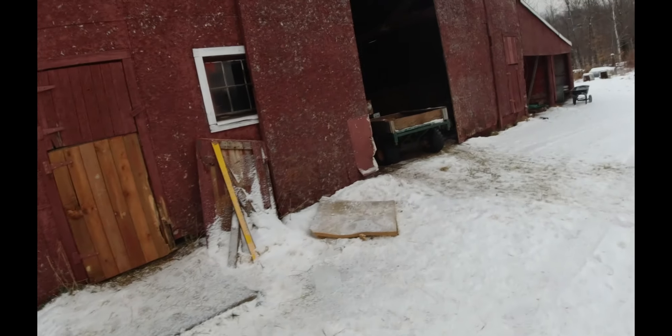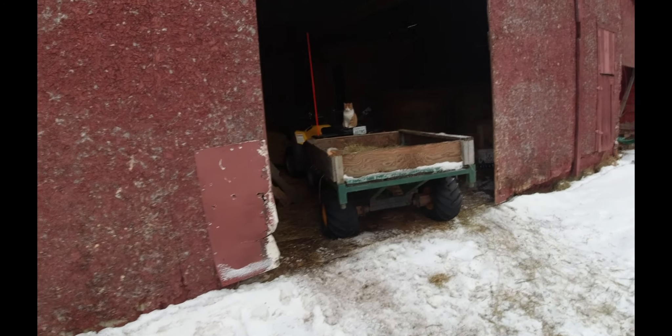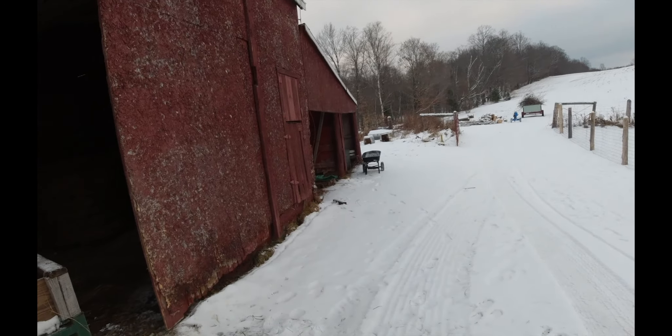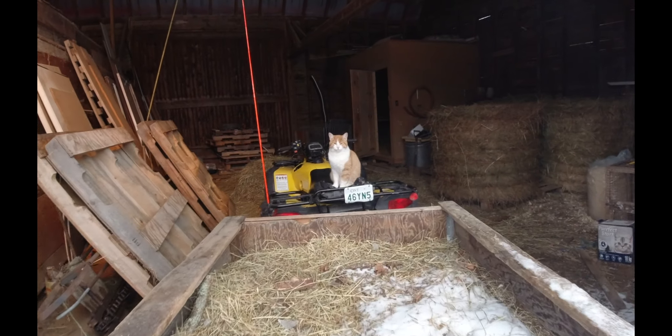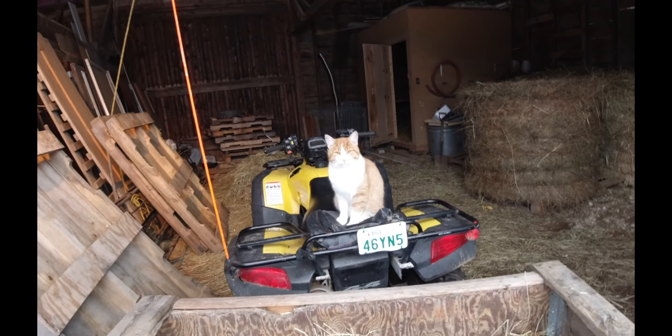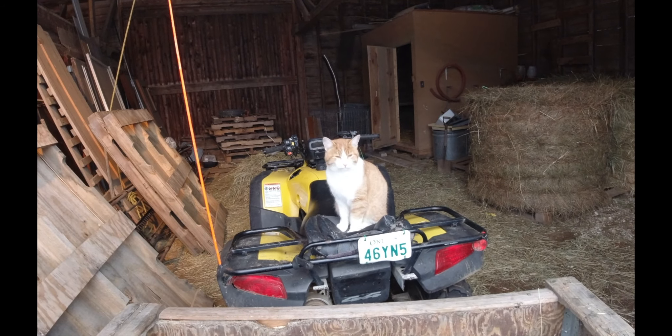The neighbor has lent us his four-wheeler as well with his homemade trailer, which is pretty sweet. That's what we've been using to haul the wood back from the forest. I'm going to use it right now so after I've got it split, I can just drive from here to the sugar shack and put it back. And we've got Taco — he's hanging on the four-wheeler. Can you say hello everybody?